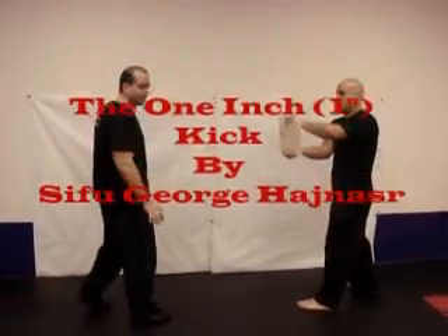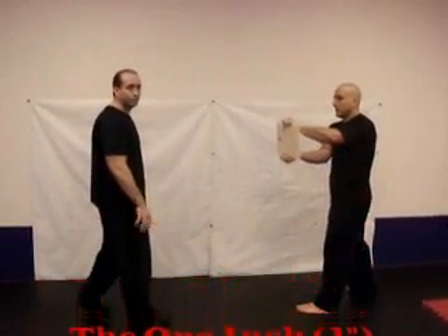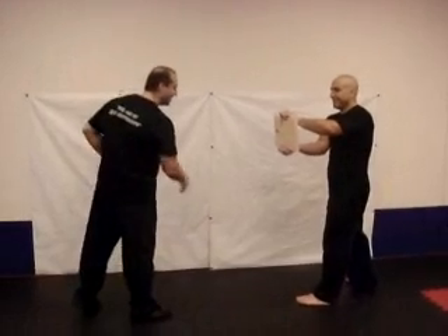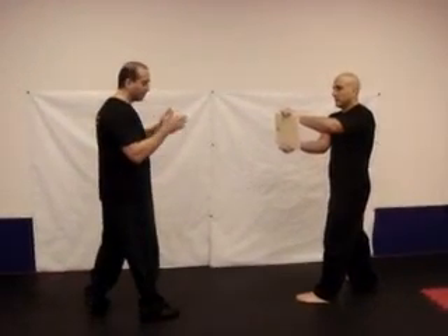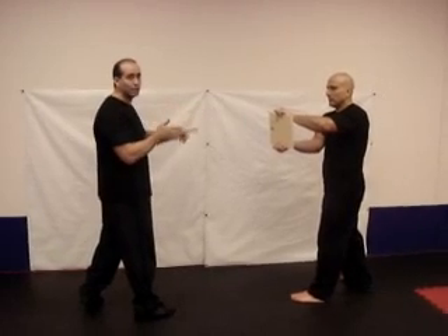This is a one-inch kick, demonstrated by Siku George Gaginassi, which is me. I'm going to show you how you generate power from just one inch by applying the heel into the target itself.